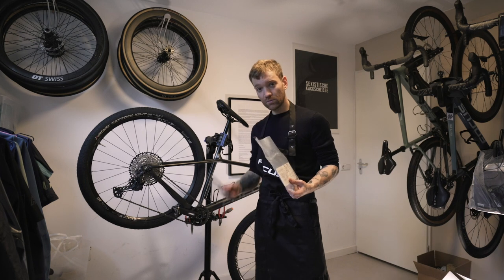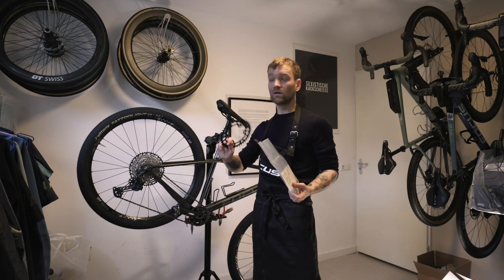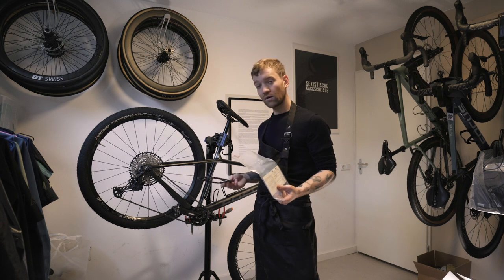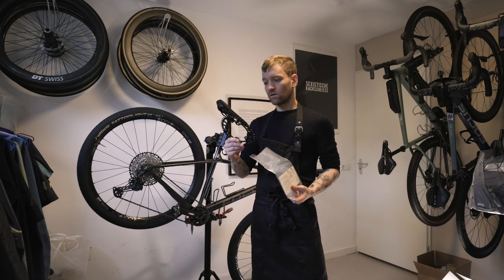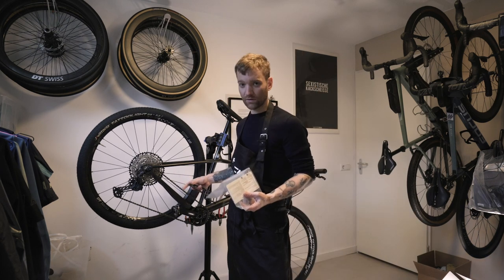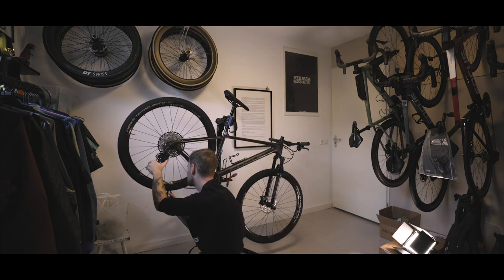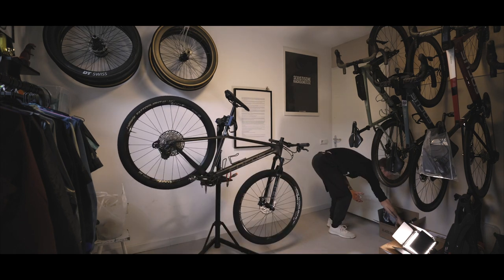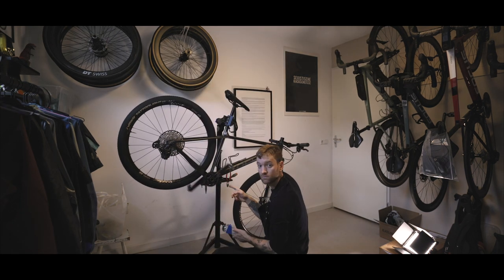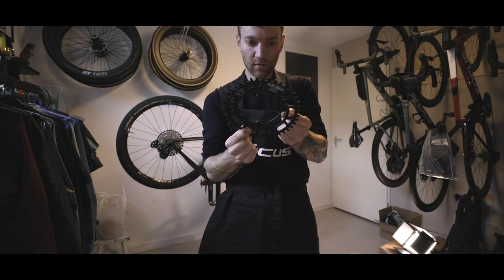The first and definitely an important modification is to install a bigger front chainring, because the speeds on the beach can be way higher and never really low — you're not climbing a lot, it's flat. Because the speeds can go up to like 60 kilometers an hour with tailwind, I'm going to install this 42-tooth front chainring, which means I'm also going to have to replace the chain with this 42-tooth one that I found on AliExpress.